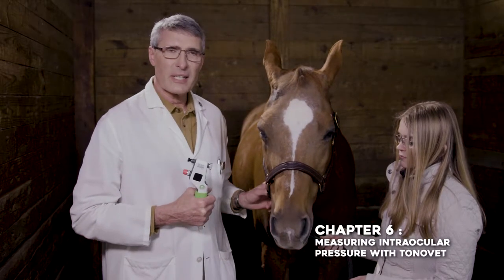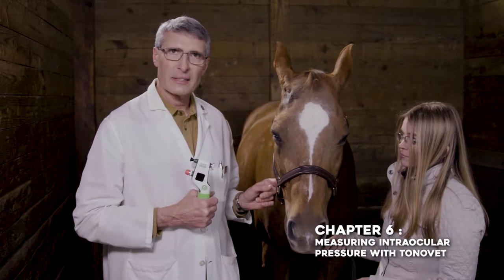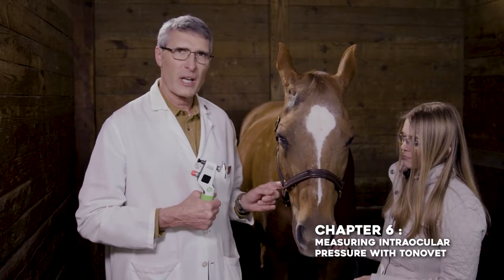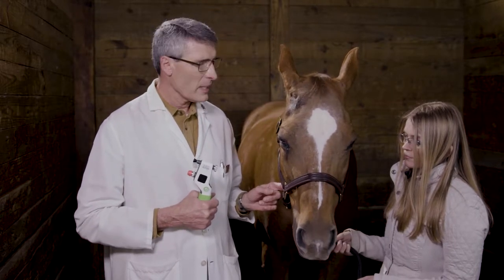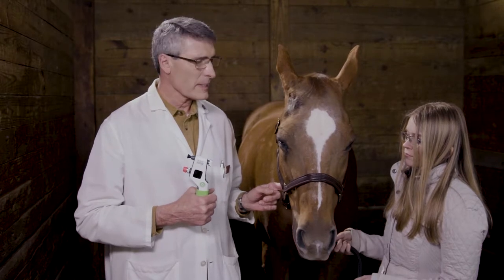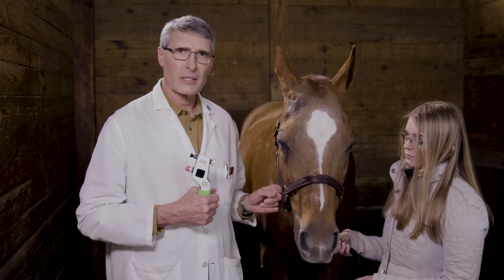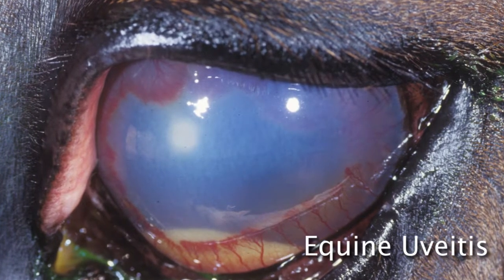Now that we have completed the detailed extraocular examination, this would be a good time to check intraocular pressure. Intraocular pressure is pretty important in the horse to diagnose low intraocular pressure, which would be seen secondary to uveitis, which is a common disorder in horses.